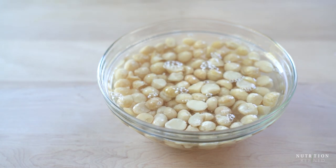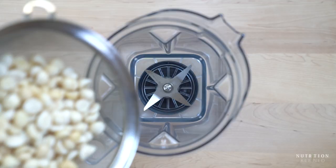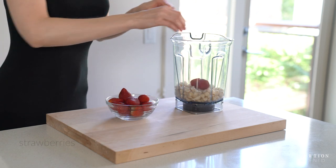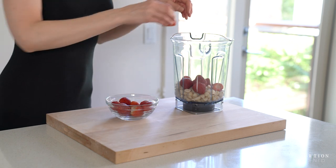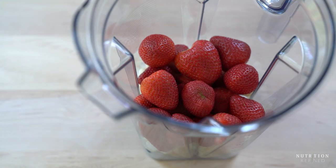Once the macadamia nuts are soaked, rinse them under cold running water and add them into a high-speed blender. The next ingredients are strawberries, maple syrup, coconut oil, and vanilla extract. Blend all the ingredients until completely smooth and then pour the filling on top of the crust.